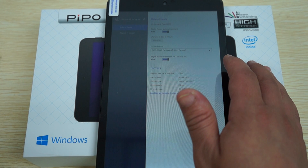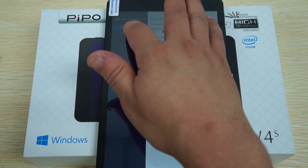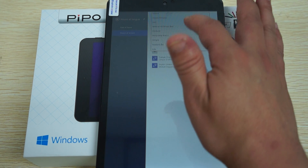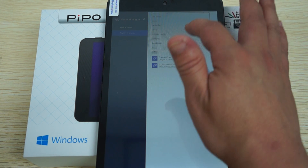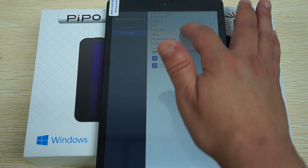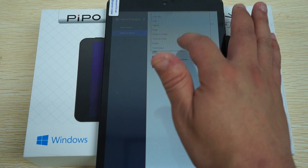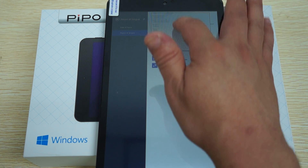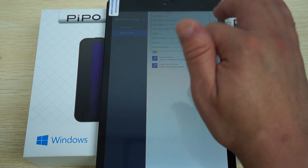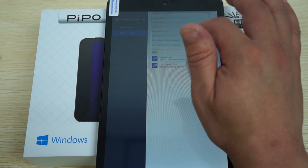Under Language settings you can see all the different countries listed. I just can't find the United States right now, but you can choose your own country and language.